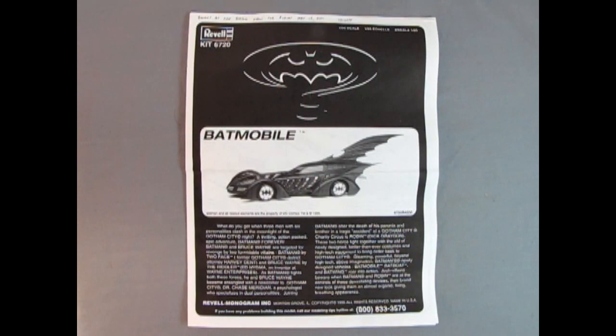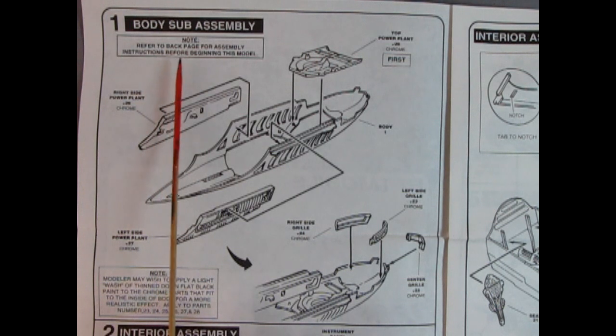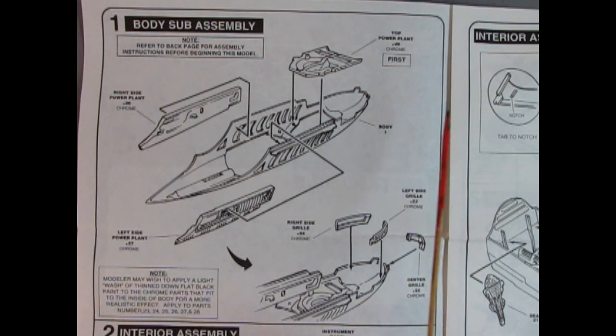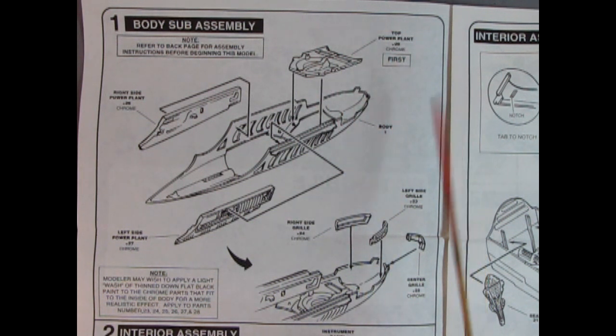Before we begin looking at plastic pieces, I like to go over the instruction sheet for those people that are missing it, or just to show how the basic assembly goes together. Panel 1 starts us off with a note to refer to the back page for assembly instructions before beginning. It shows the top power plant, the body, and the left and right side power plants, which will show between the ribs on the body and the open area up in the hood.